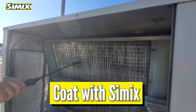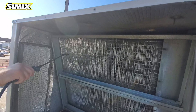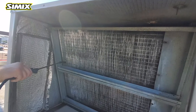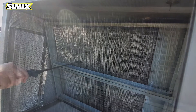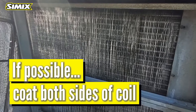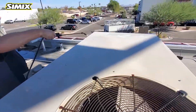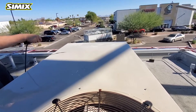We're gonna go ahead and apply the Symex silicate-based ceramic to the evap coil. The reason why you want to do this is it's a conductor. So when you put it on the coils, it has a better heat transfer, which in return gives better cooling ability and efficiency. Just start at the top just as you would the cleaner — same process, have a nice steady stream, top to bottom.